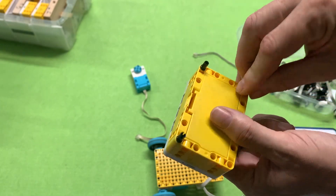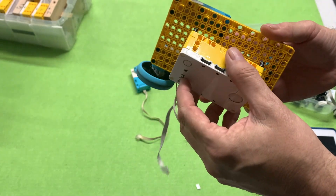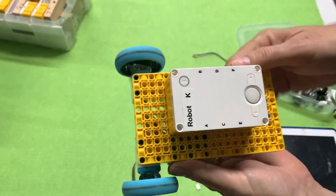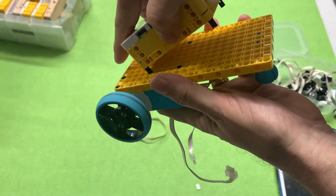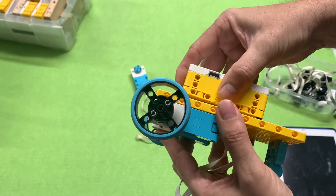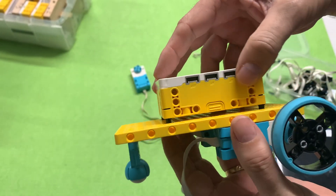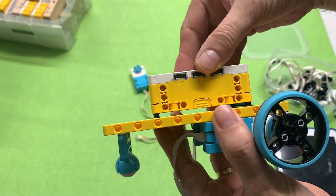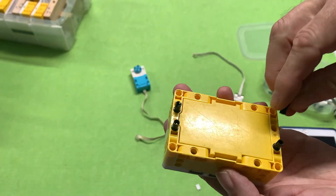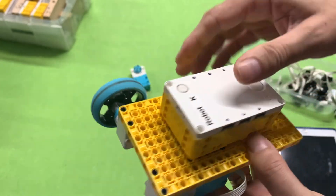A common problem kids have is finding it difficult to attach the hub to a plate or frame — they try pushing one end in then the other and it just won't go. What you need to do is put all four pins in at once. Four pins is enough to hold it in place. Push it down evenly so every corner goes in at the same time, nice and slowly. If you do it gently it's easy; if you're rough it's hard. The pins don't even have to go in the corners — they can go on the sides — but four pins done gently will work.